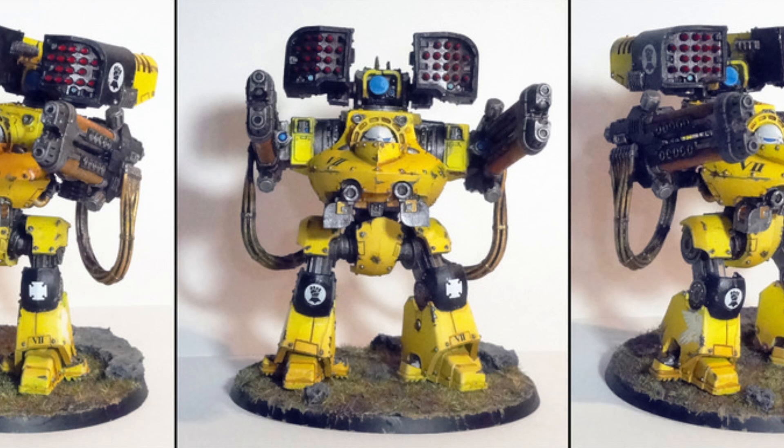And finally we have my favorite, the Deredeo Dreadnought Hellfire Plasma Cannonade. A development of existing plasma-based weapon technology, the Hellfire Plasma Cannonade was one of a number of weapons first tested using the Deredeo patterned chassis. It sacrifices the range of the Deredeo standard armaments for increased armor penetration, and it allows for a higher rate of fire more than any other plasma weapon.